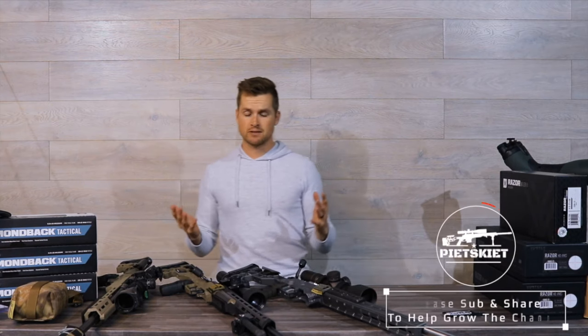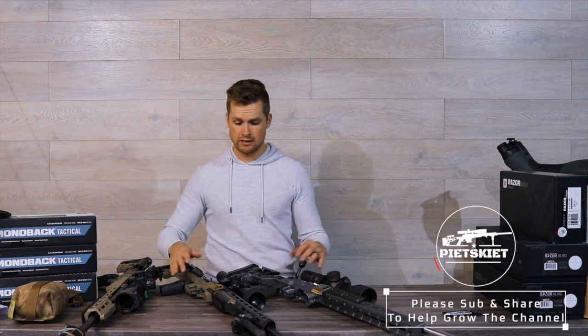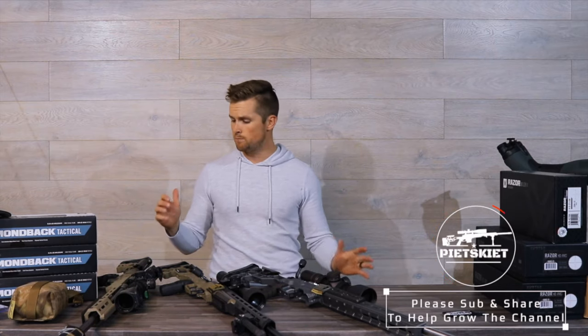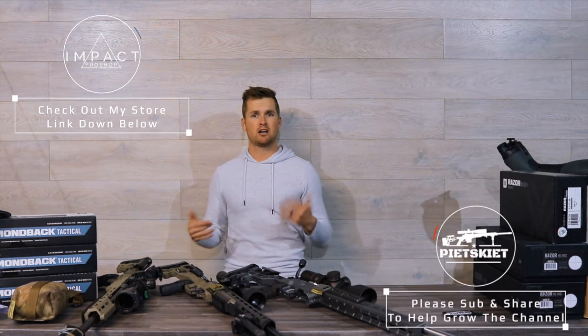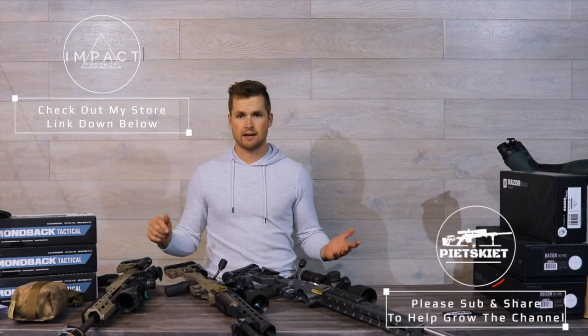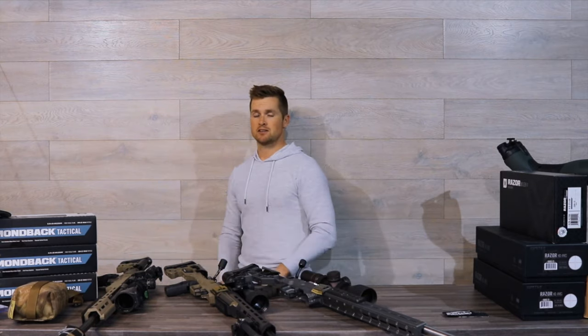I hope you guys found this video beneficial. If you did, share it with a friend who's looking at one of these. If you're based in South Africa, I obviously sell these, which is awesome. Thanks for watching — I appreciate it. Smash the like button, hit the sub button, comment down below if you have any questions and I'll do my best to answer them. Safe shooting — get out there, shoot your guns, have fun, be safe. Thank you very much for watching and I'll see you guys in the next one.